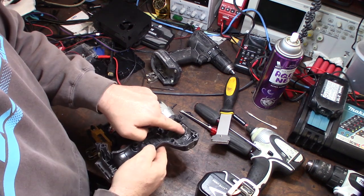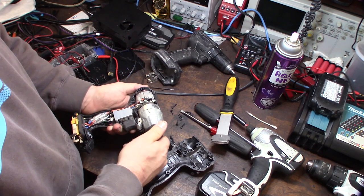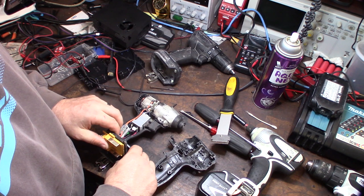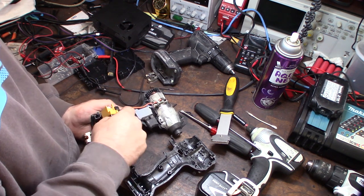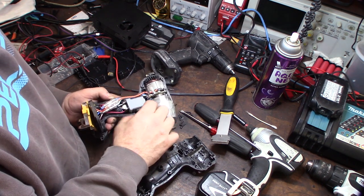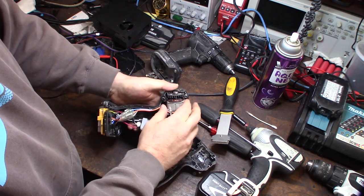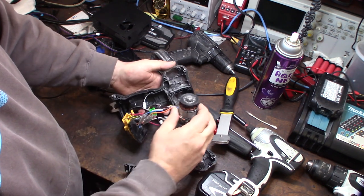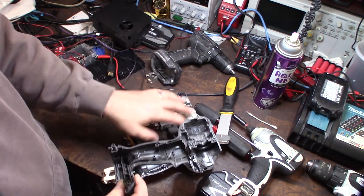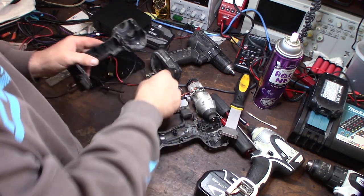There it is — pretty clean inside, I thought it would be more dirty. I'm going to get some electrical cleaner and clean it out. I'm going to get all these electronics out of here so I can clean both sides. One of the nice things about making videos is I can always go back and see how it came apart. Now I can just totally dip this thing, scrub it up, and take that piece off — thoroughly scrub this thing off and clean it up.